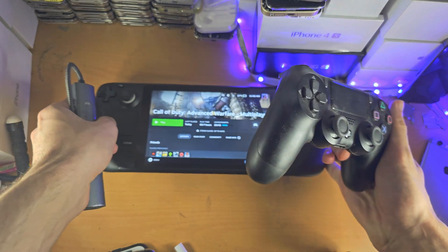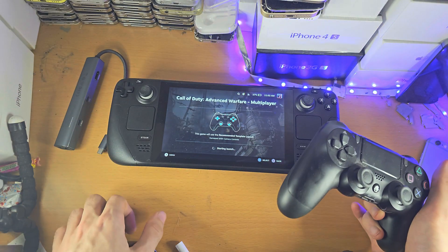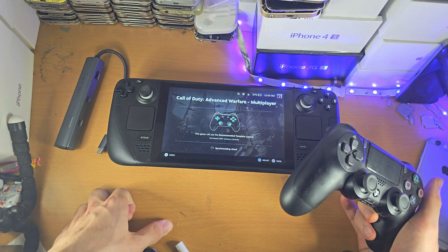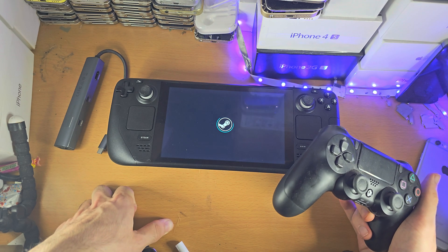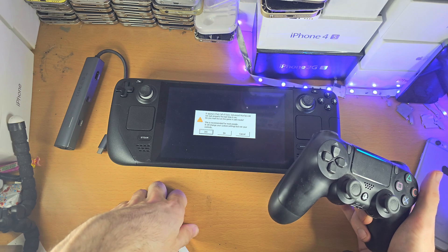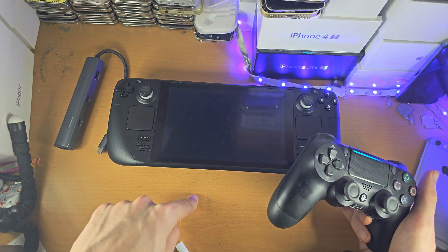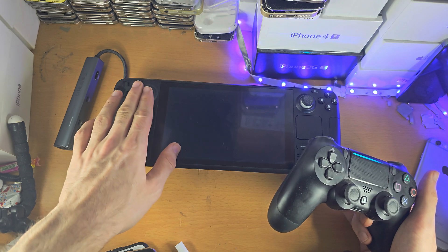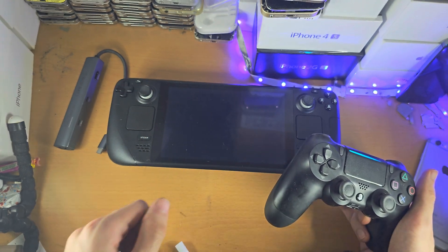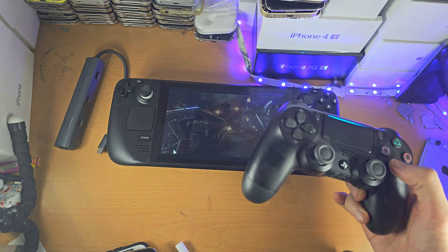Note that with some games you may need to change the control scheme, otherwise the game may not work. Also, if you connect a controller while already inside a game, you will need to restart the game for the controller to work. So if you can only use the Steam gamepad but not the PS4 controller, just restart the game and it should work.